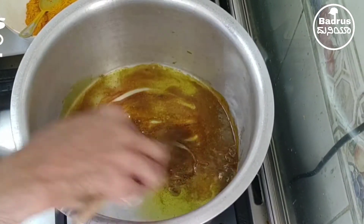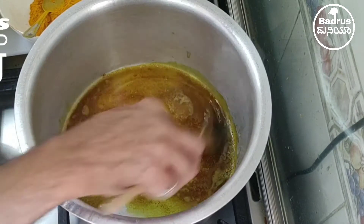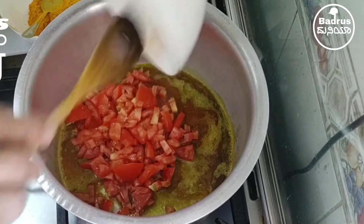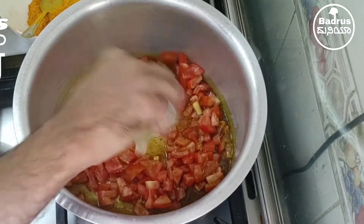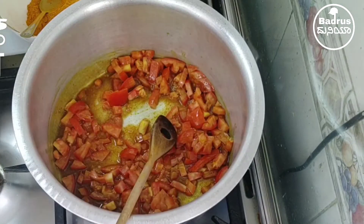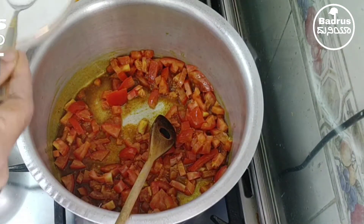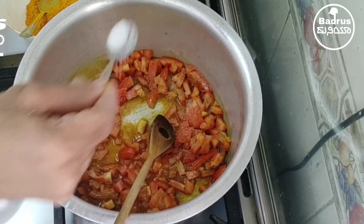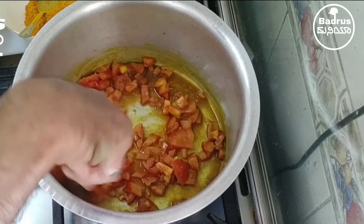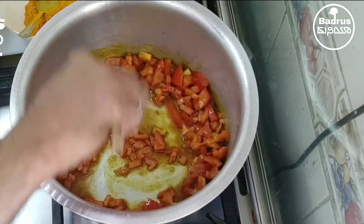Add chopped tomato, raise the fire, then add salt and stir until it's mashed.